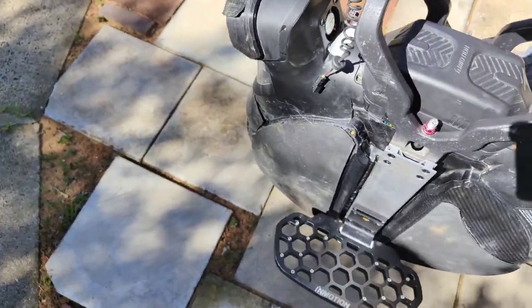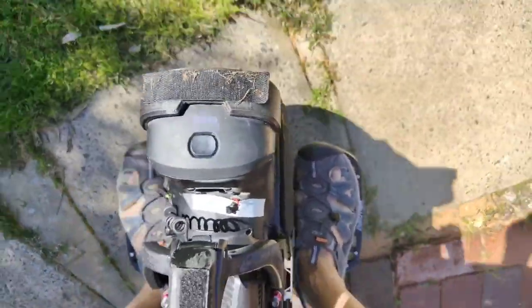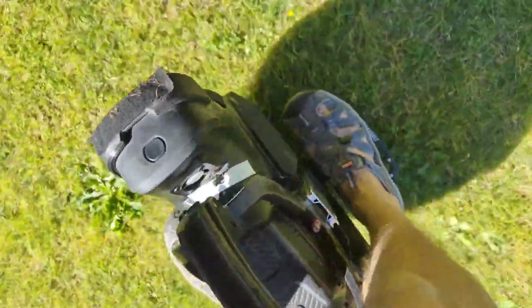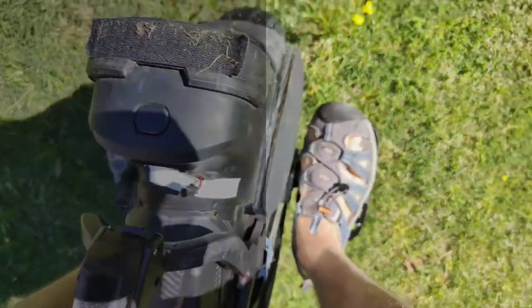With the suspension at 150 on the bottom and 100 on top, it is a bit squeaky and does move and bounce a bit. I'm sure this will rub in over the next couple of days.